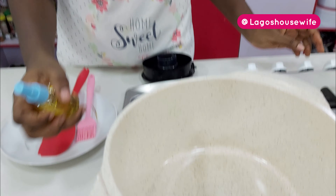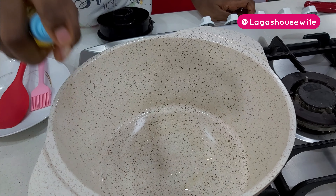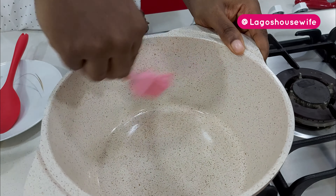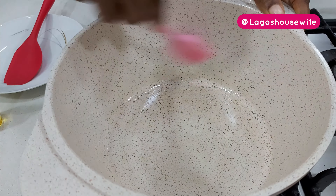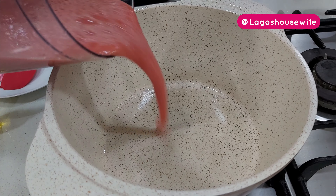For this step I'm going to advise you — it's not necessary but I'd advise you — use a non-stick pot to stop it from burning, because you need to get the tomato as dry as possible. This is a non-stick pot and I'm going to spray a little oil — not plenty. The aim is not to fry the tomato but to coat the pot, to give it extra non-stick coating. Then I'm going to pour my blended tomato inside.